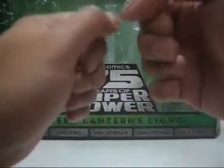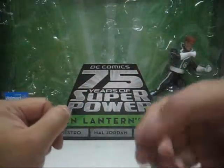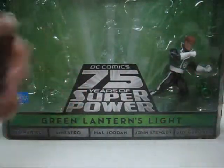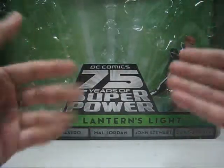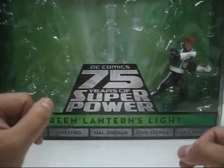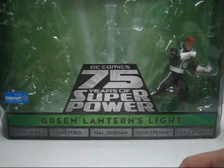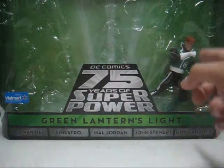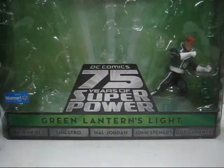Hello everyone, this is your host, and welcome to the Golden Master Tutorial Review. Today is the 2010 release by Mattel of the Walmart exclusive DC Universe Classics, celebrating the 75 years of superpower of the Green Lantern's Light Fire Pack. Today's video is the final part 5, and we'll be focusing on a review of Guy Gardner. The figure and his lantern accessory is inside the packaging, but first things first, let's take a look at Guy Gardner's biography.